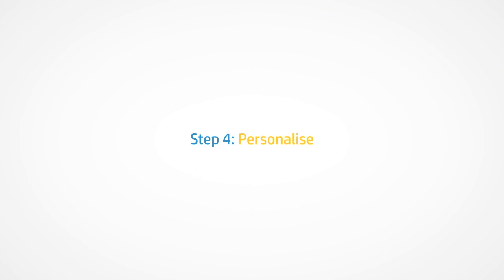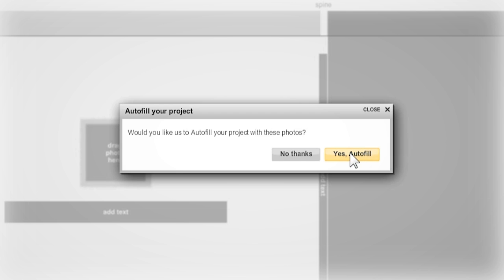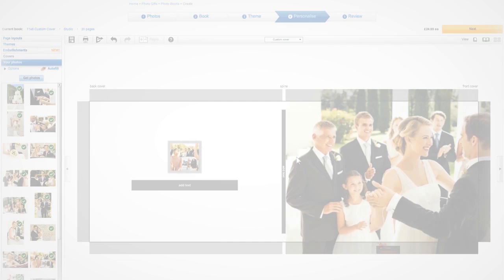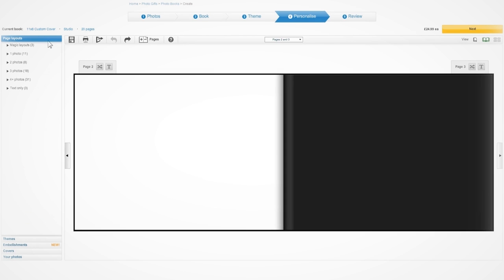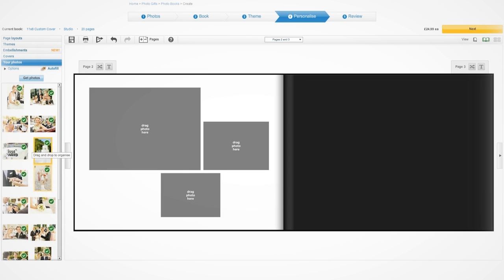Step four is the fun part — personalising your book. If you're short on time, you can use our clever autofill tool to instantly fill your book with the photos you've selected. Or you can completely customise and fill the book yourself. We have a selection of preset page layouts to choose from, or you can simply drag and drop your photos wherever you like.